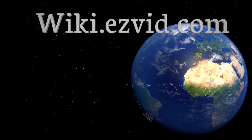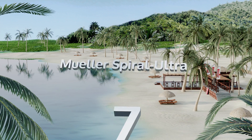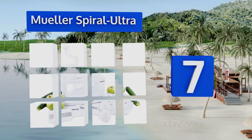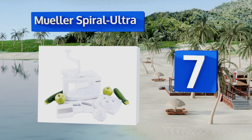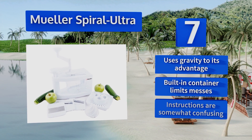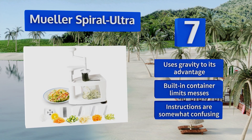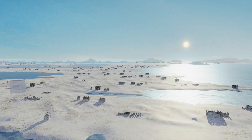At number seven, designed for multifunctional use, the Muller Spiral Ultra gives you all the benefits of a four-blade model while also being able to function as a grater, a mandolin, and a citrus juicer. It's a bit large compared to other models, so consider your counter space before buying. This one uses gravity to its advantage and the built-in container limits messes, but the instructions are somewhat confusing.